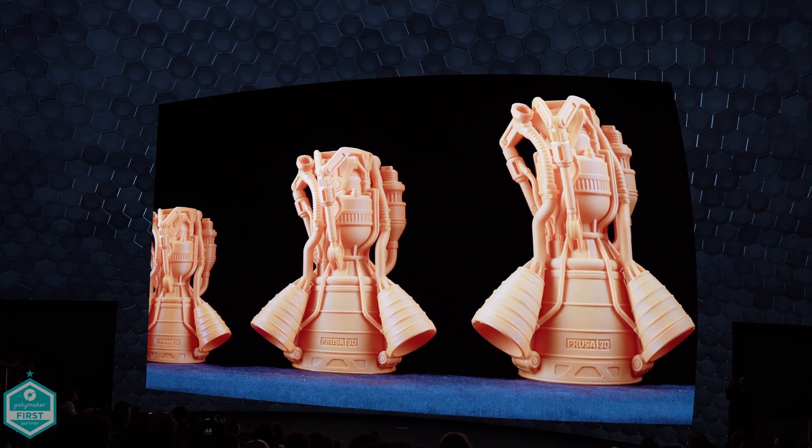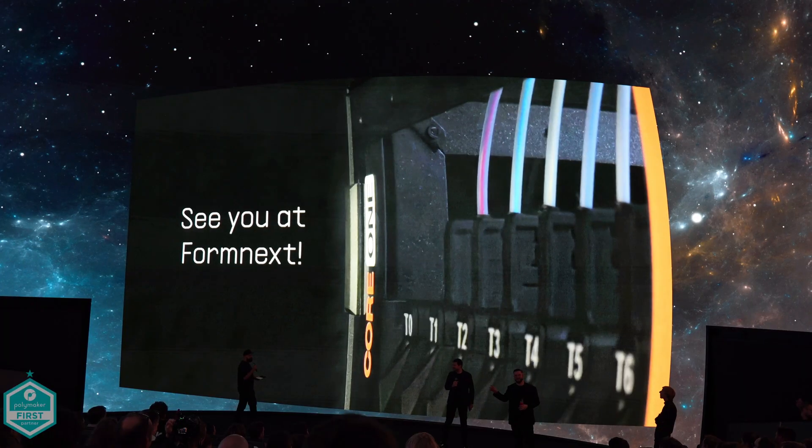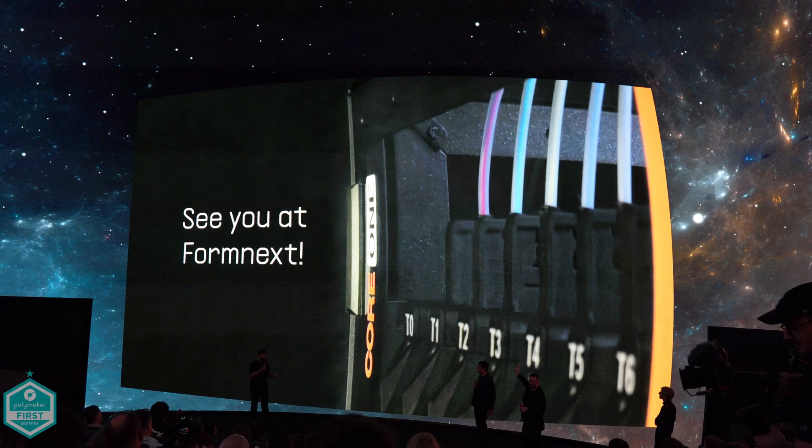Still, I have a feeling that we might be seeing that at Formnext, and I'm excited with the possibility that that might be an upgrade path. We'll see that in November. Links for this machine will of course be down in the description below.